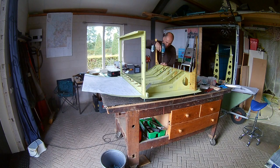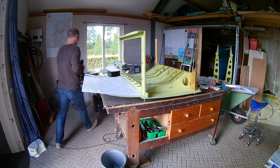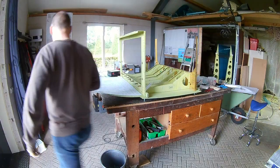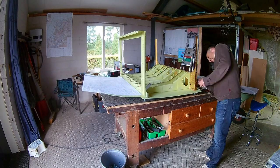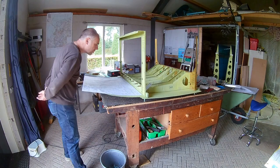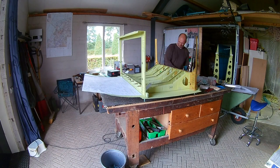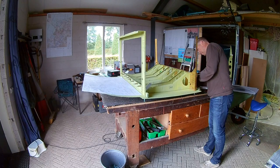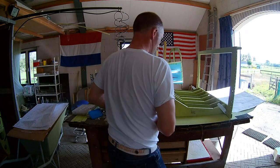It turns out I also needed to countersink some holes in the main bulkhead. I do that now — I think I should have done it earlier, but I only noticed it this time. Those are the holes that are countersunk for the rivets that attach the top side of the bulkhead to the ribs.